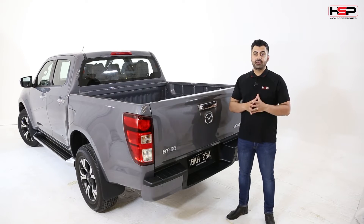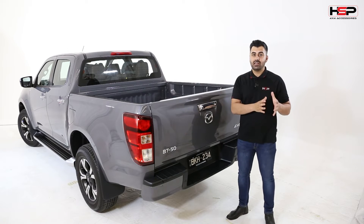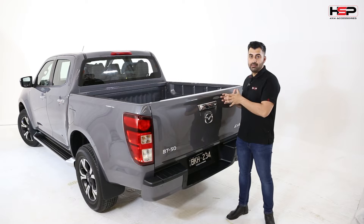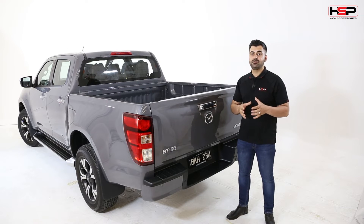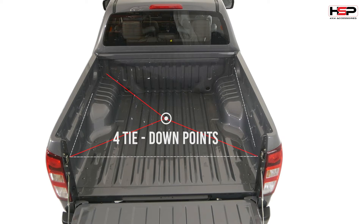What we have here is the top spec GT version of the BT50 in the dual cab variation. Unlike the previous model BT50s, the dual cab is only available with a tub — you cannot get a freestyle tub variation, it would have to be a cab chassis. The tub height is quite generous: 1571mm in length, 1530mm in width, and 490mm depth in the tub itself. Between the wheel arches you're looking at 1120mm, and there are four tie-down points in the tub — two on the rear and two towards the front.